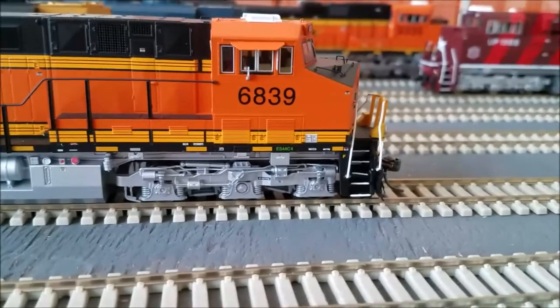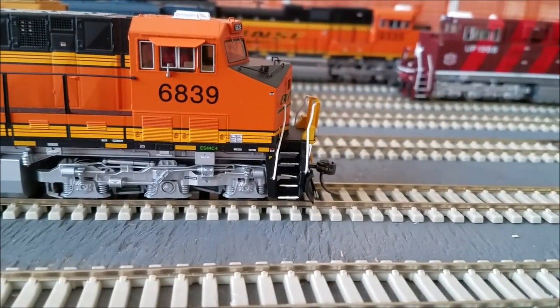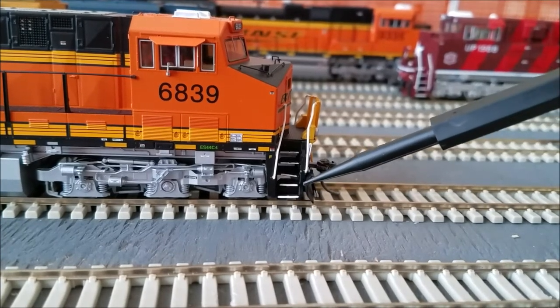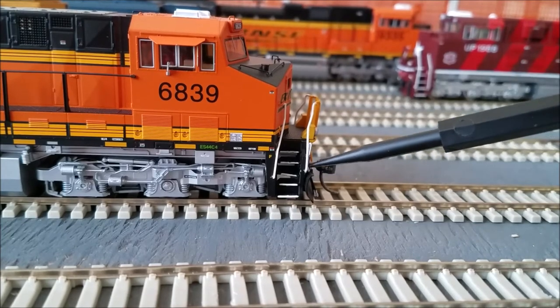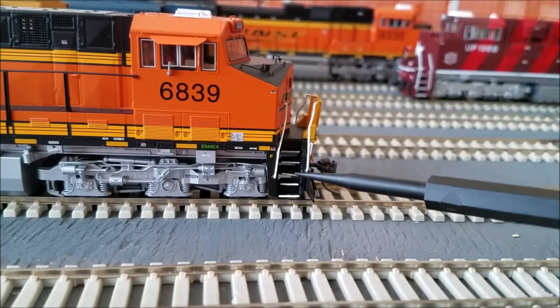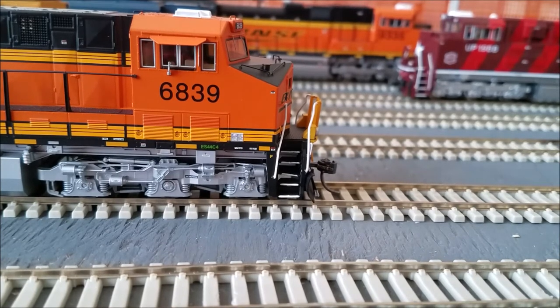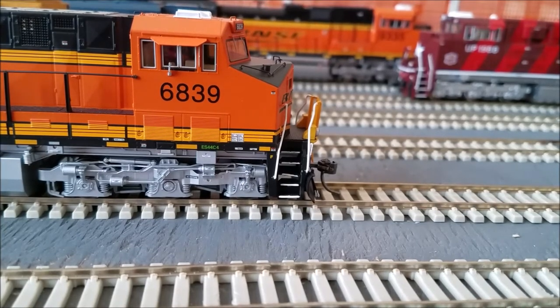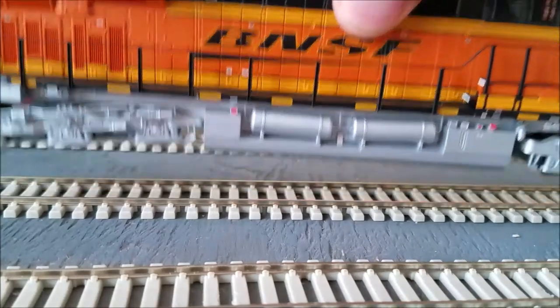There's some really good brown truck detail. Now the first issue I see: you guys see those steps? I'm pretty sure I'm seeing this right — it looks like this step here, the third one, is a little bit out of whack, looks a little slanted. Definitely what it looks like. But that is what it is. Now let's take a look at the front of the locomotive.